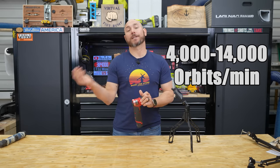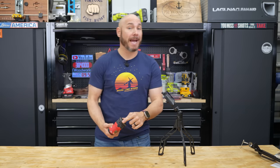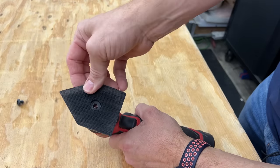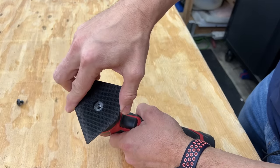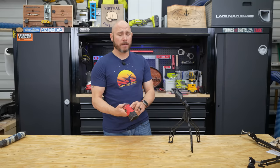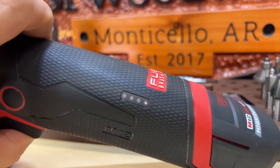This goes from 4,000 to 14,000 orbits per minute. Another cool feature is that the pad on the bottom can rotate in about nine different positions. You can move it to get into any tight corners and spaces you need to sand. And if you've never had any Milwaukee M12 tools before, the battery gauge is on the side to let you know how much battery is left.